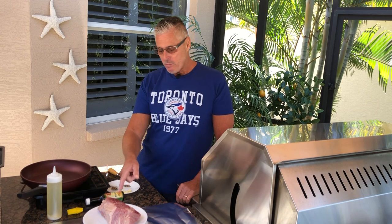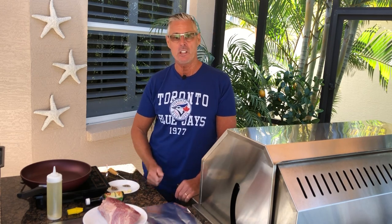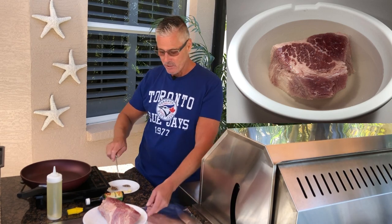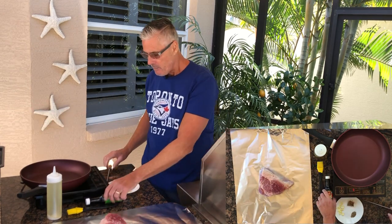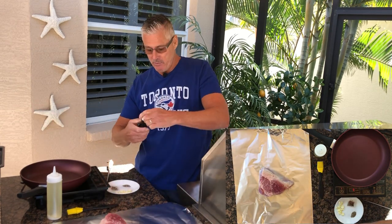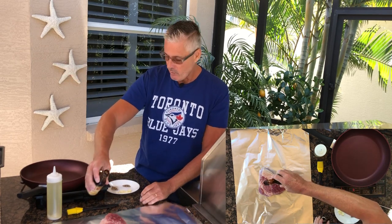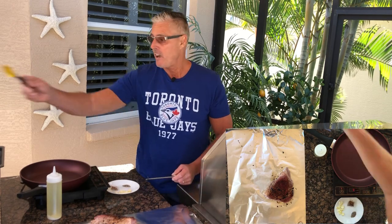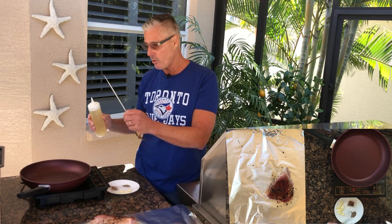We've got a corned beef — this is a point cut. You can use a flat or a point, and what I've done is soaked it for 45 minutes in water just to pull some of the brine out. You pat it dry, and I'm going to put a little bit of browning sauce on the top. We're just going to use a silicone brush and cover the whole brisket. I've covered it with two teaspoons of browning sauce.